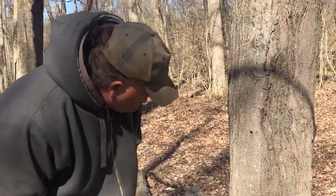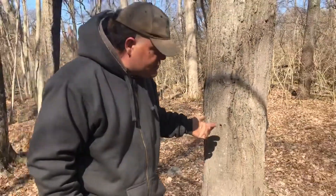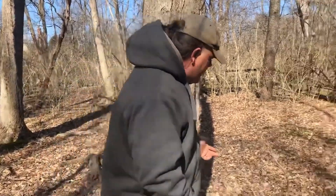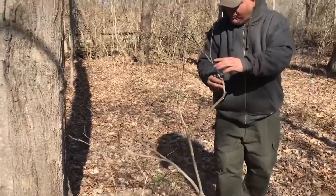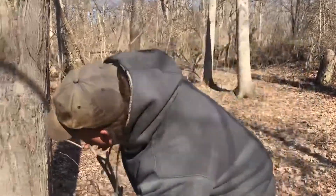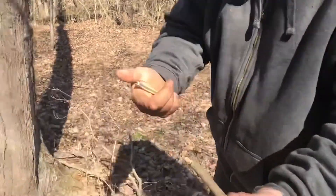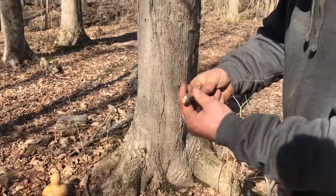It's important to use a limb or branch from the same tree you're plugging because it won't cause rejection. If you use a green limb it won't work well because it'll start running through the green limb. I believe this maple branch here more than likely came from this tree. I'll look at the hole diameter — and it looks right about there. This is nice and seasoned, not green.